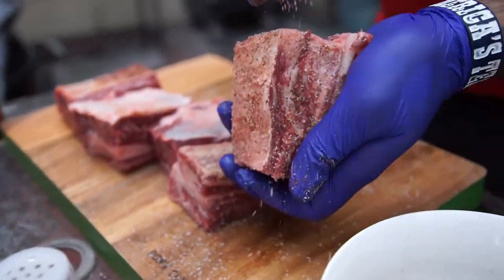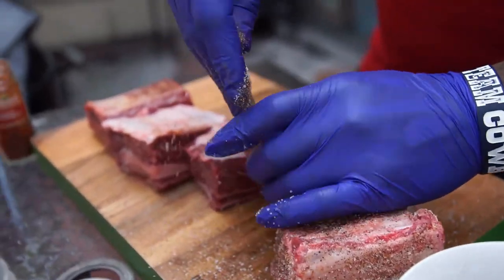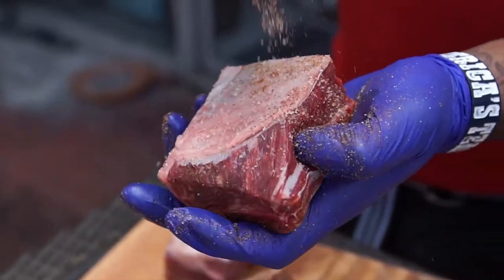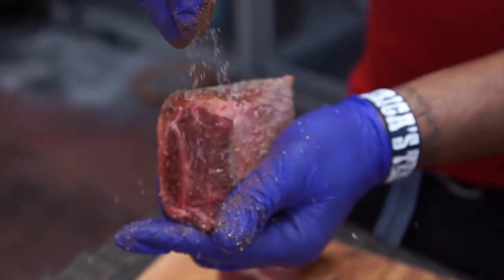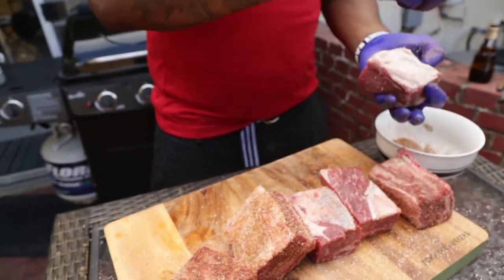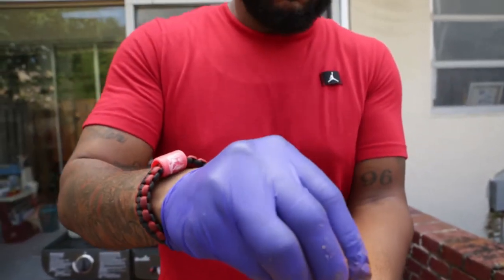End to end, corner to corner, everything gets covered. Because everything is an accent flavor for the flavor that is already here. All of that fat is gonna render down. That salt is just gonna release moisture into that meat and make everything incredible.